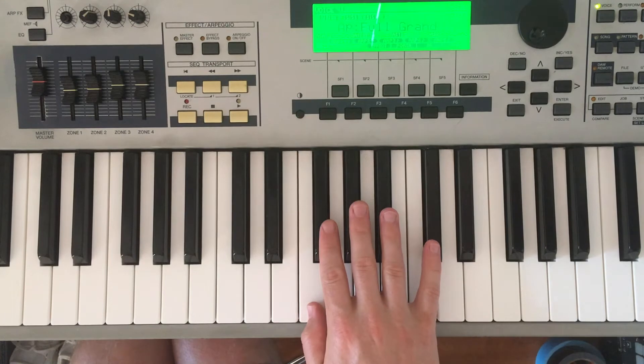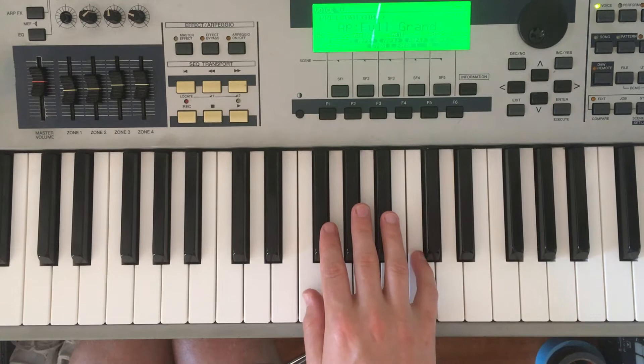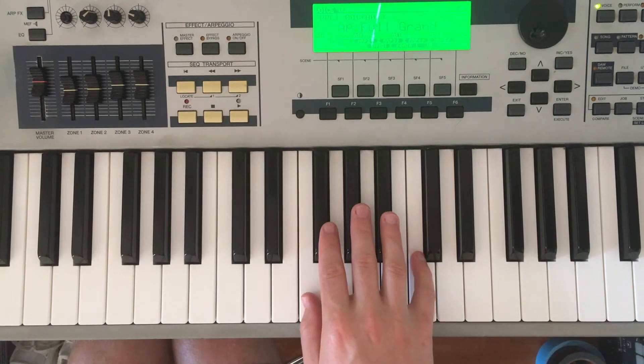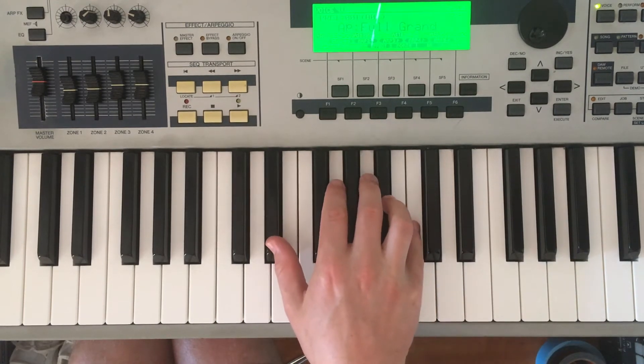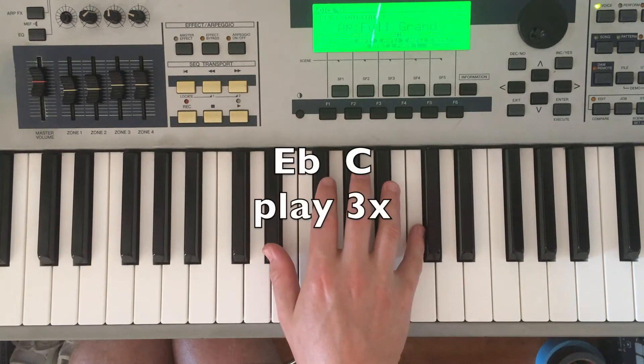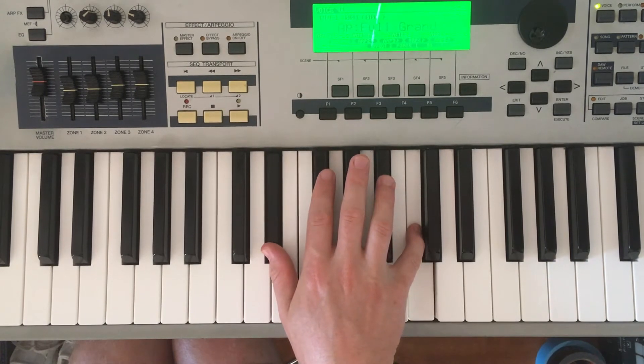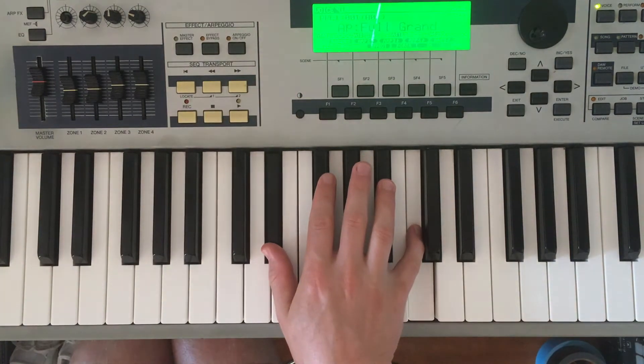For the third chord, we're going to move our pinky back to C where we started. This time we're going to move our thumb — finger number one — from F to E flat, and slide your hand in a little bit more to play these two together. We'll play this three times: one, two, three.